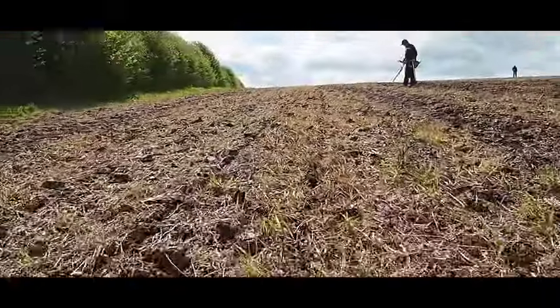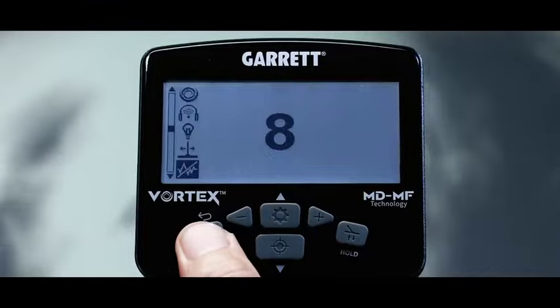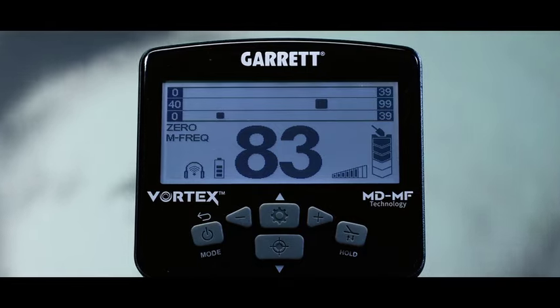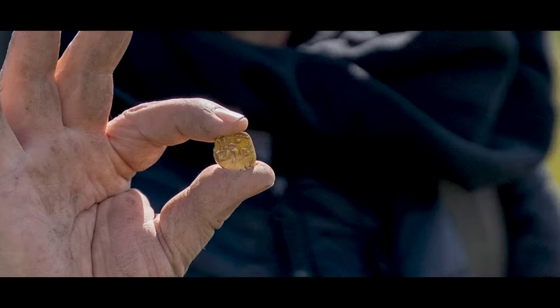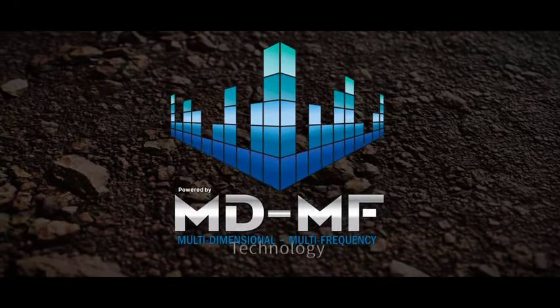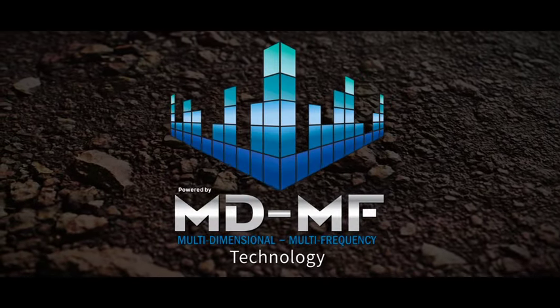Look into the Earth with precision and depth. Understand the target before you dig. Find less trash, more treasure. Introducing our ground-busting multi-dimensional multi-frequency technology.